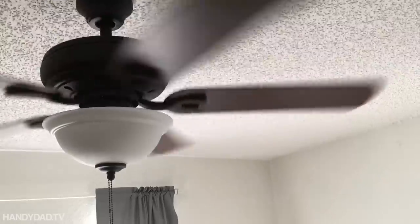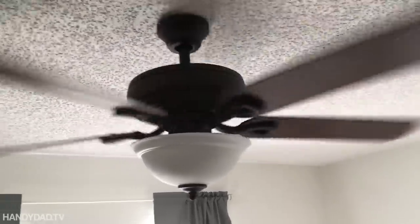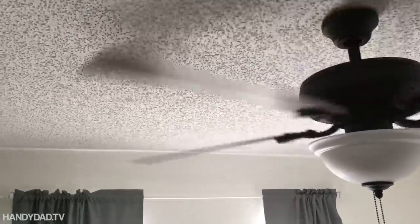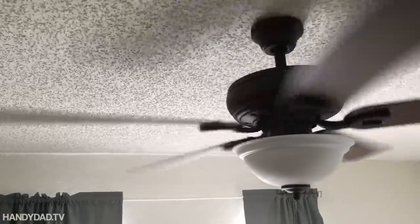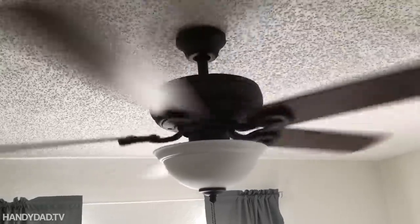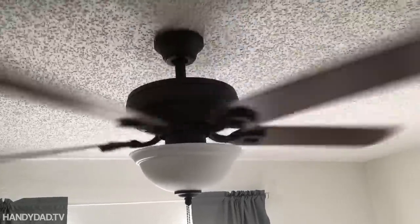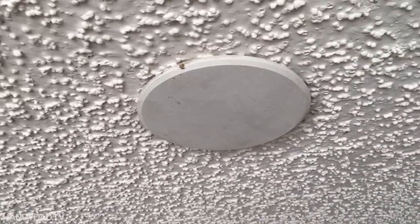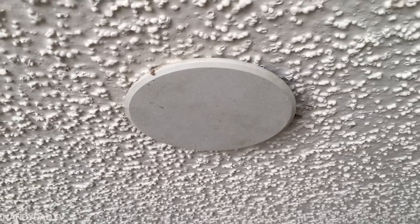I couldn't imagine living in Florida without ceiling fans — I have them all over my house in New Jersey. To my surprise, Julie's new apartment didn't come with ceiling fans. Thankfully it was already wired for them, otherwise it would have been impossible to add them. I don't think your lease would allow you to do anything behind the walls in a rental. We could tell it was pre-wired because there were blank plates in the ceilings and wall switches that didn't appear to do anything.